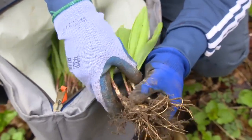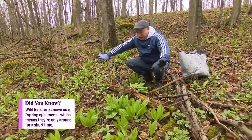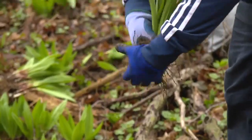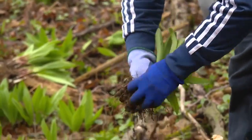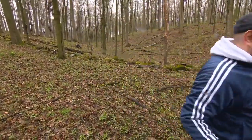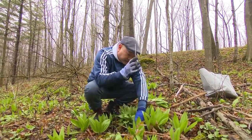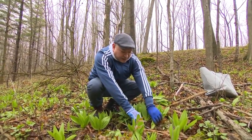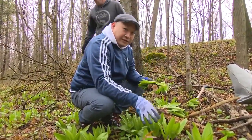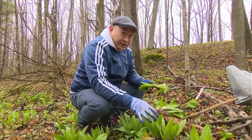Because they're a bulbous plant, they grow underneath the ground and the rhizomes spread around. If you take all of the plants and all of the roots, there's not going to be any for next year. They'll keep on growing as long as you only take half the amount that you see. If you just want some of the greens, you can use scissors and cut just above the bulb — this will keep growing. It's a really great way to keep the sustainability of these plants through many, many years.